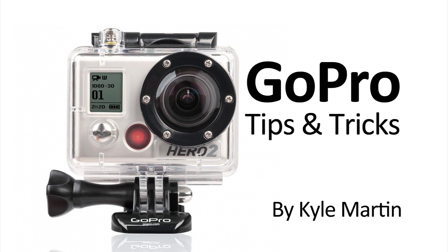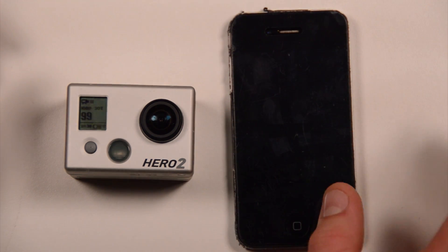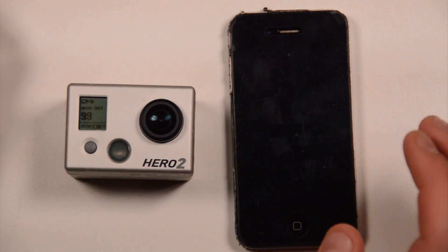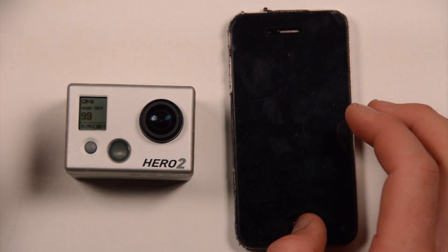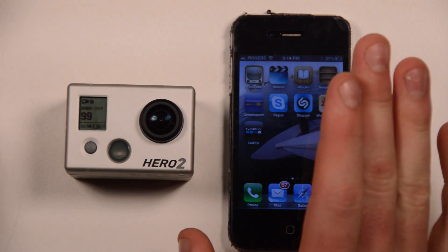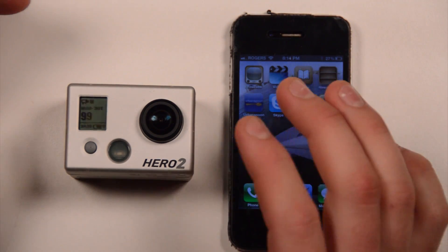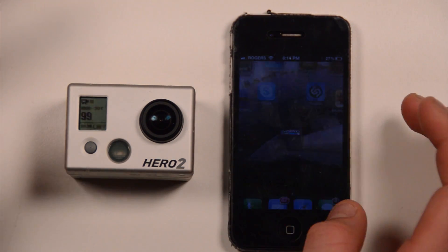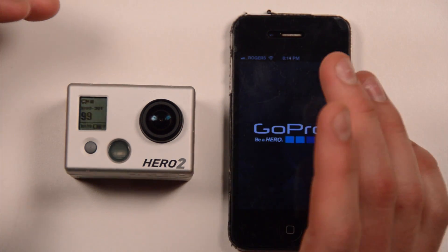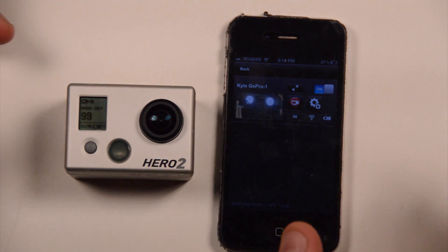Hey guys, I'm here with a very first look at the GoPro app for your GoPro camera with the Wi-Fi backpack on it. This isn't really a how-to or anything like that — there's a video coming out probably right after this one about how to actually connect to your camera and all that. This was just my first time really playing with it and I thought it would be cool to show that.